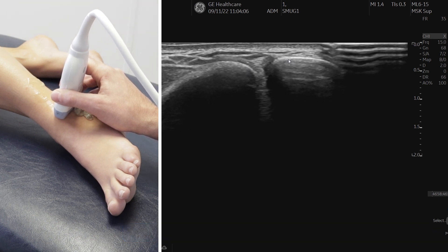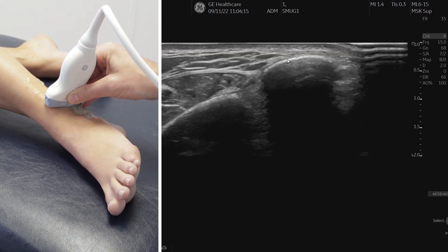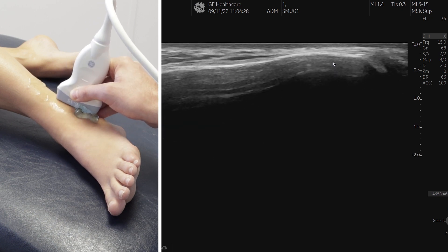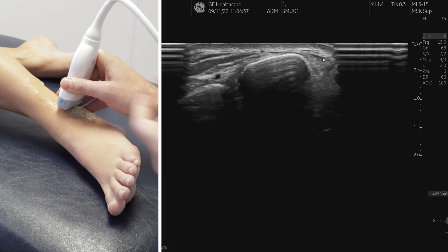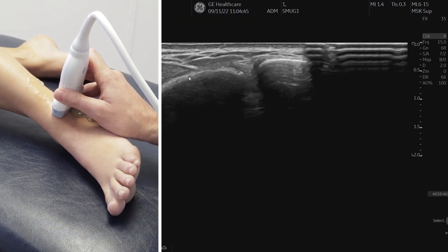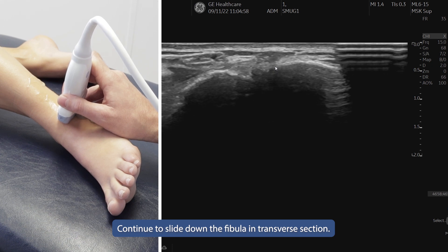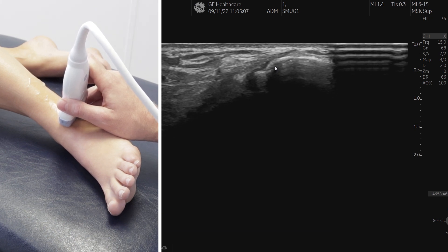When assessing the bone, always assess it in transverse, then practice spinning to go into a longitudinal section so you can see the fibula in long section — there's the tip of the fibula. Slide forward and back to assess the long section and look for a fracture. When you rotate back, just check again that your left is left. We're going to keep the joint between the tibia and fibula in the middle and slide down to look for the AITFL — the anterior inferior tibiofibular ligament.